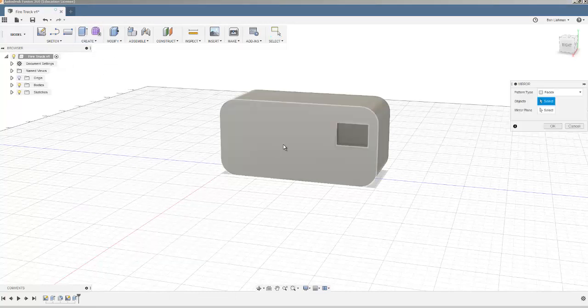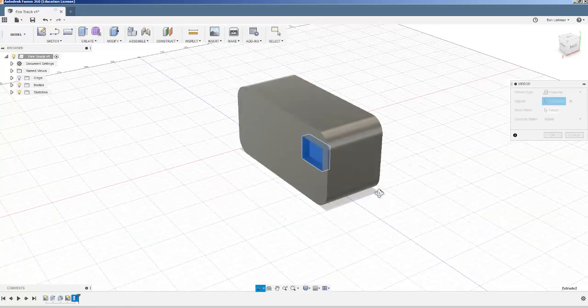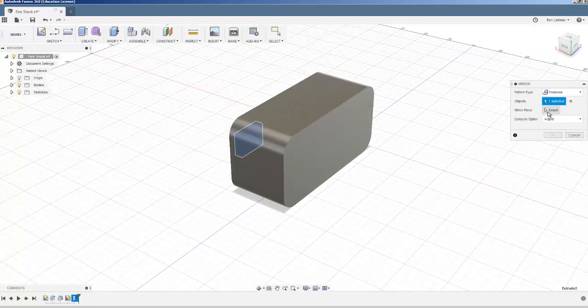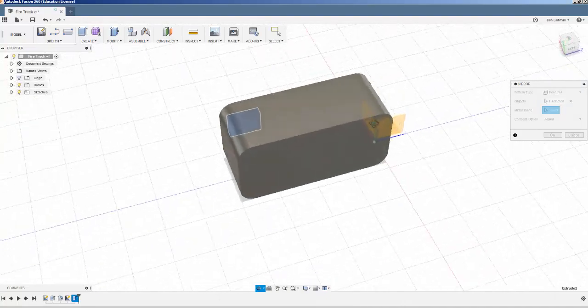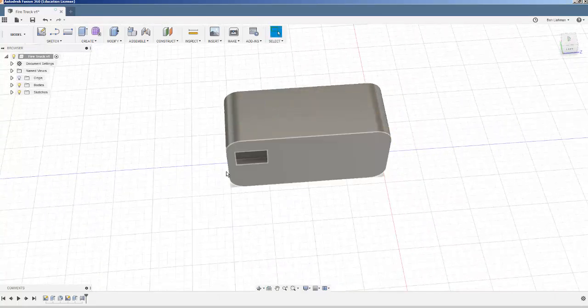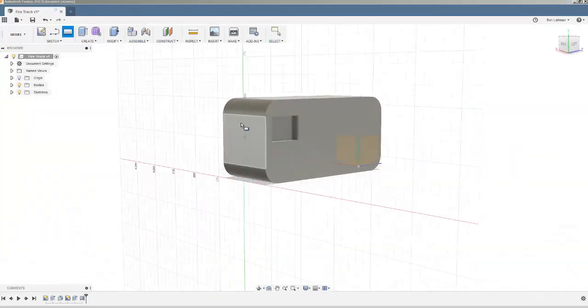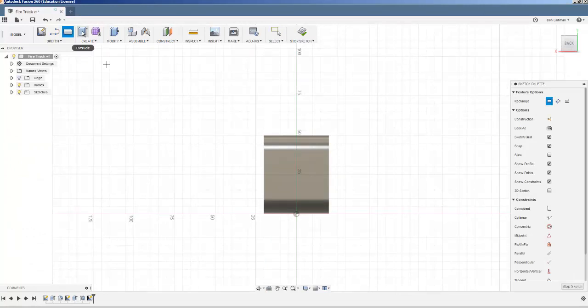Just to show you the idea — instead of making the same window on the other side, I can pattern a feature. The feature is that extrusion; I found it in the instruction list at the bottom. I'll choose a mirror plane and mirror it about that, and then I've got windows on two sides.